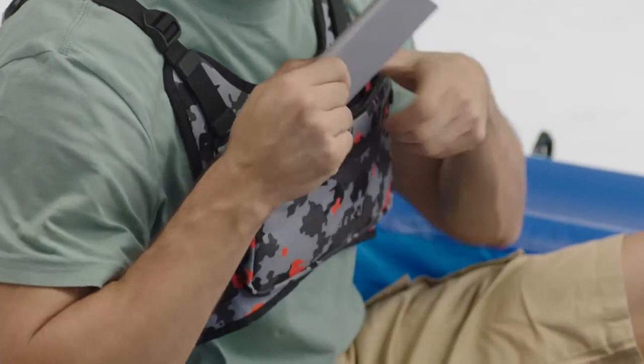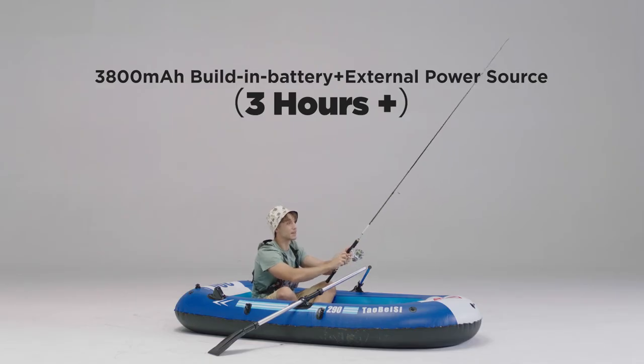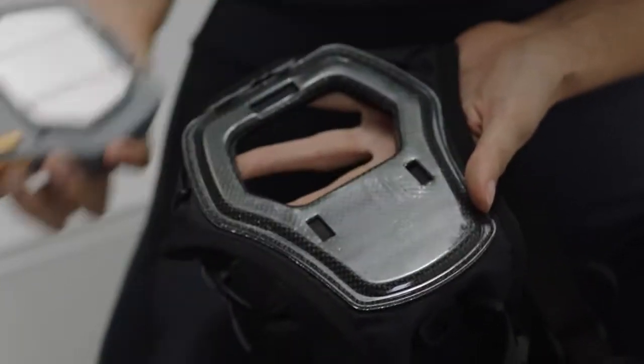You can also use a power bank to charge the vest while wearing it to extend the cooling time. The supercooling device is assembled on the carbon fiber board on the back, with a knob for quick disassembly and removal for washing.